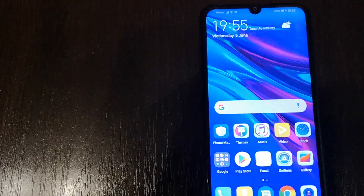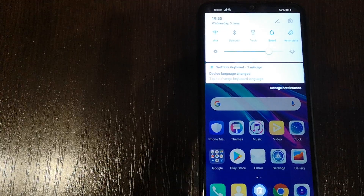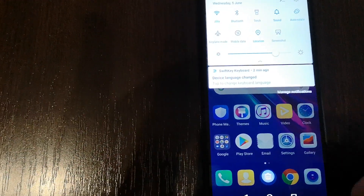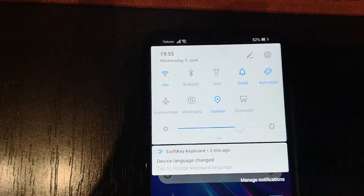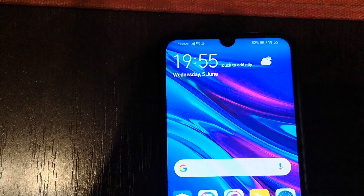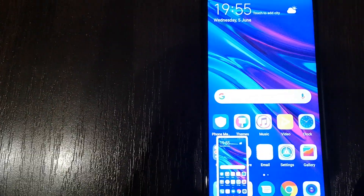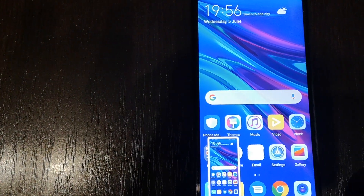The second way to take a screenshot of your Huawei Y6 screen is to scroll down the fast menu and click on the screenshot icon. And here it is — the screenshot has been taken.